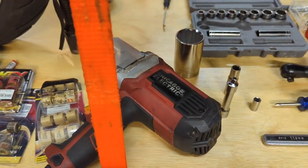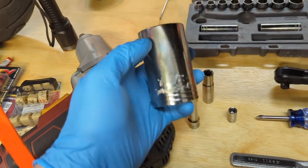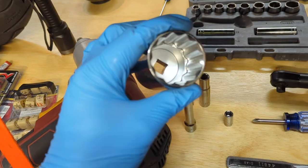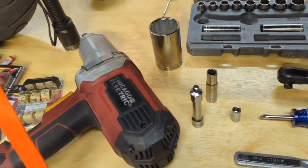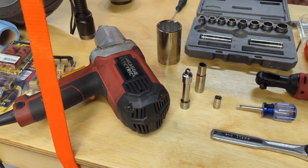For working on the clutch you're going to need a huge socket — this is an inch and a half socket, which is also 38 millimeters. We will need that to take apart our clutch if we're going to be replacing components in there.